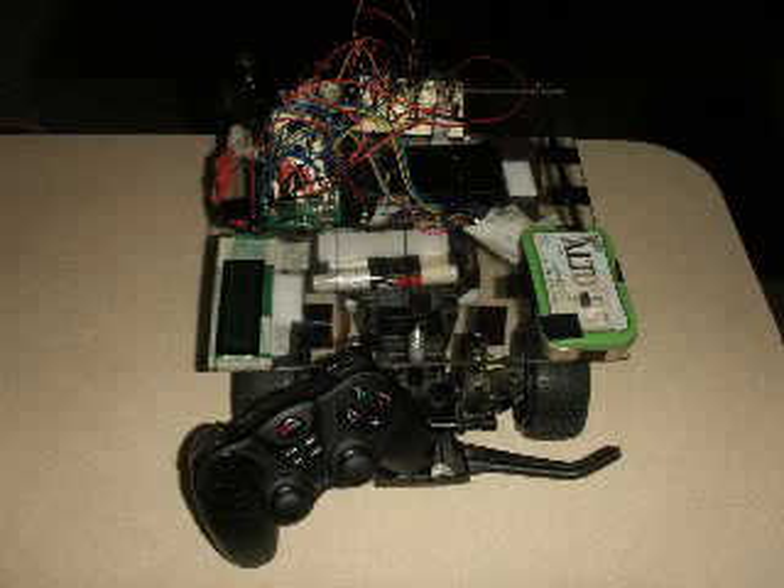Supercar utilizing Arduino, controlled via wireless PlayStation 2 controller, also controllable via serial and TV remote as demonstrated in my other videos.